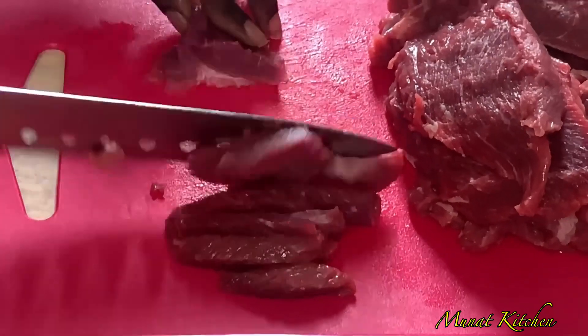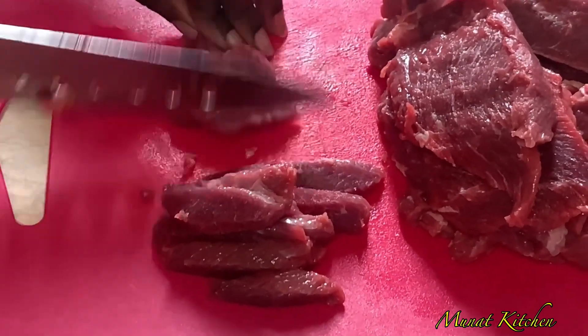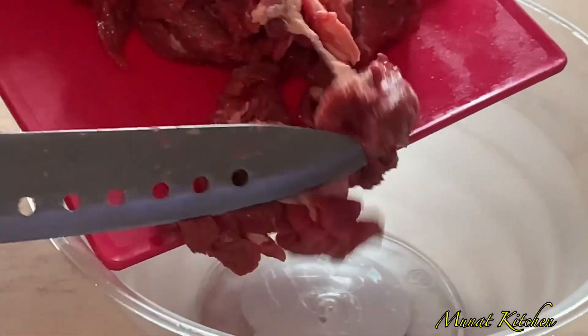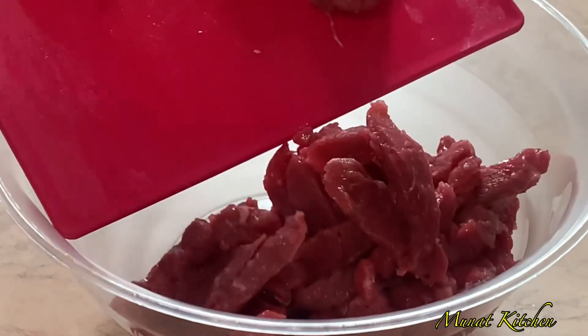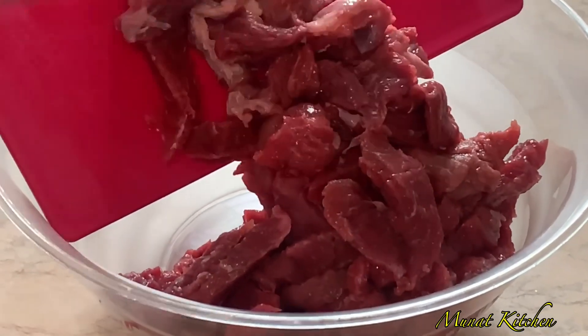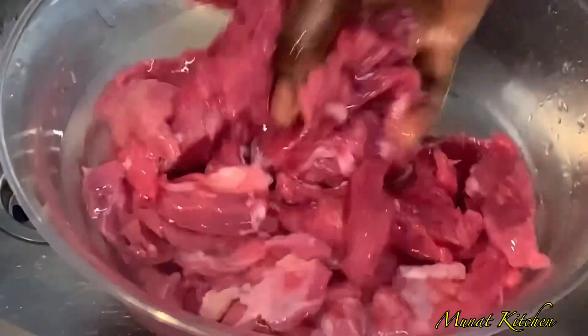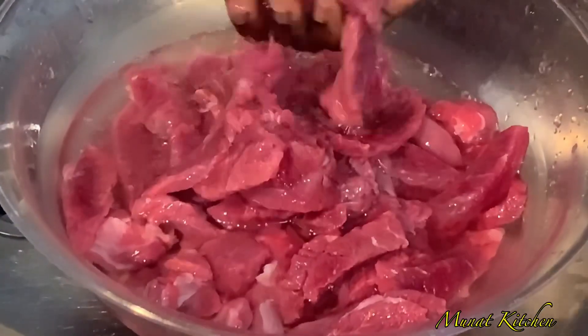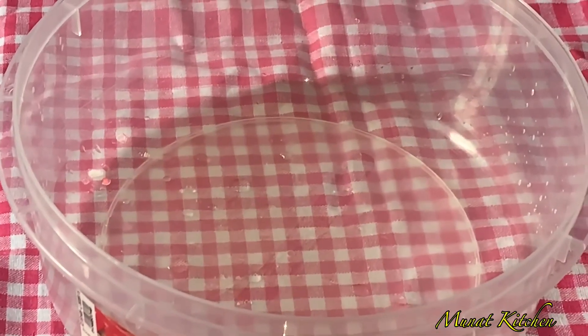After slicing or cutting our meat, I will go ahead and wash it as many times as possible to make sure I remove some of the blood content. After washing it, I'll drain it to make sure at least 70 percent of the water content is removed before I use the meat.